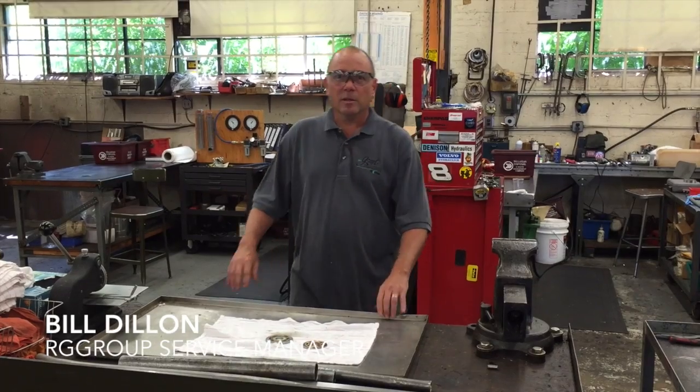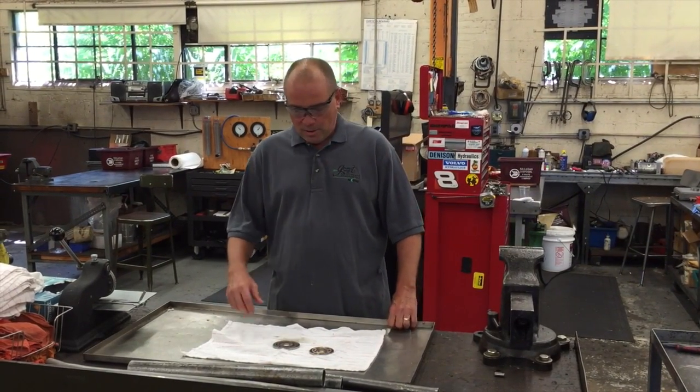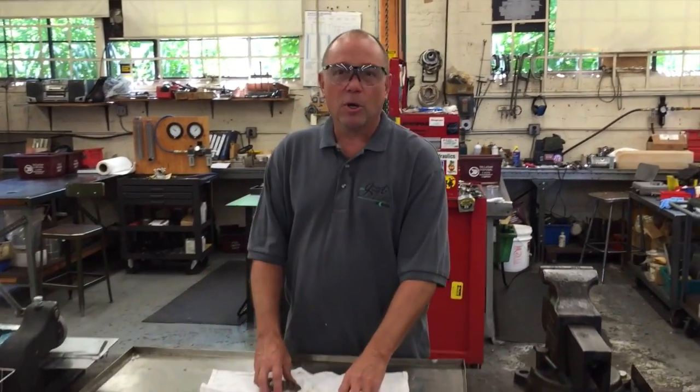Good afternoon, my name is Bill Dillon. I'm a service tech at the RGE Mawa location in New Jersey. What we're going to talk about today is the F12 valve plate.